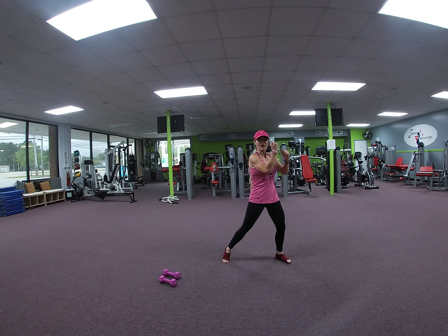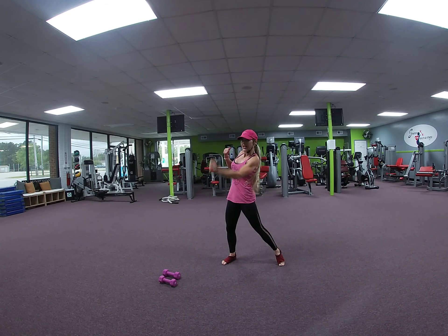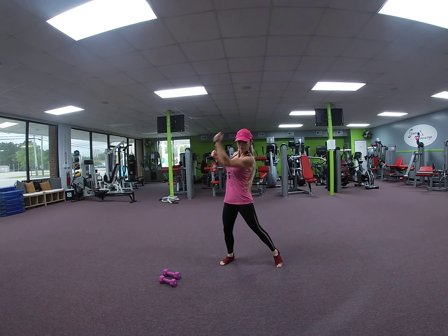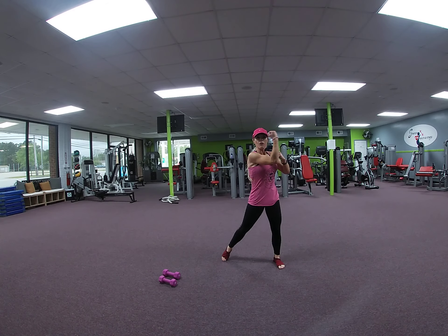Uppercuts. Tuck and squeeze. Tuck toe bone in. Squeeze those abs, squeeze the booty. 8, 7, 6, 5, 4, 3, 2.